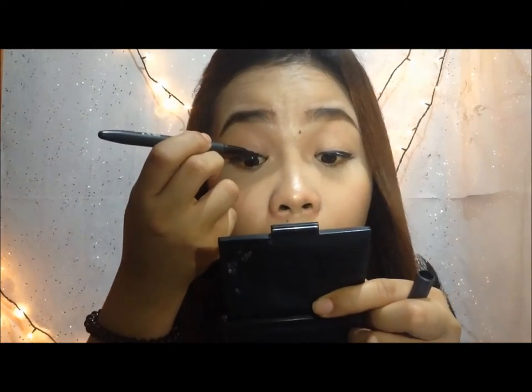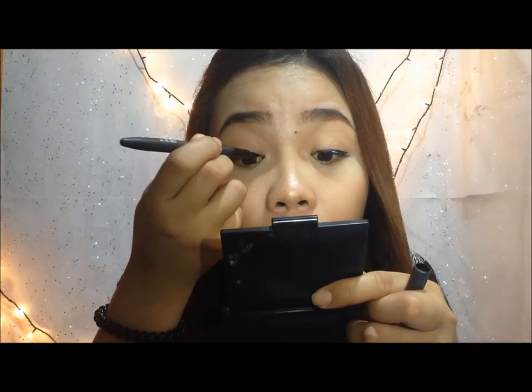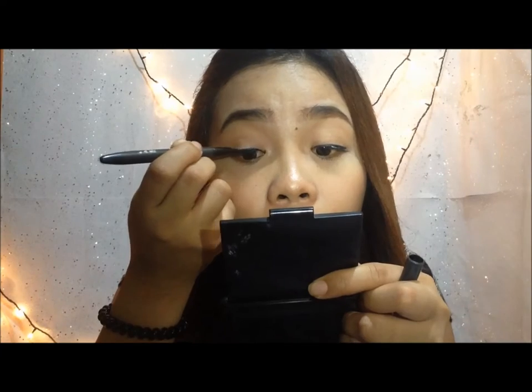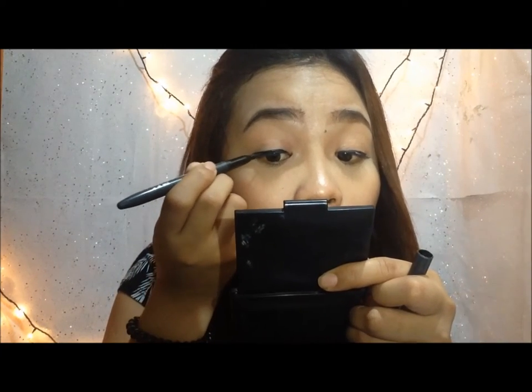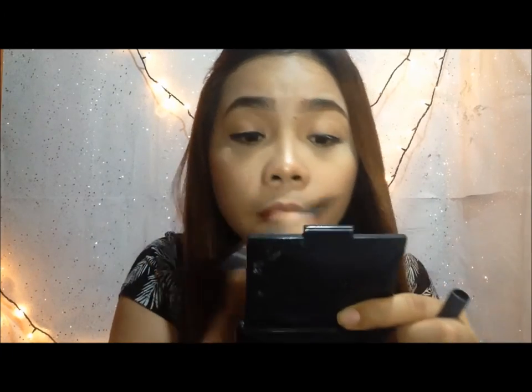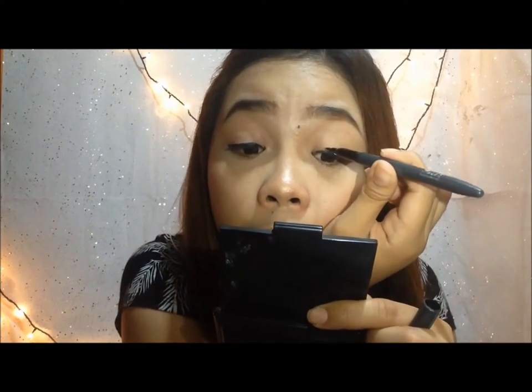But wait, we're not yet finished. As you can see, there's still some glue — the white color. So what we're going to do is cover that with the eyeliner pen. Just follow the outline the way you do your eyeliner, so the white glue won't be obvious. And then also on the other side.